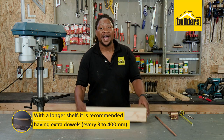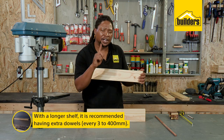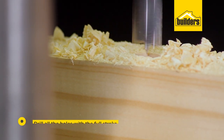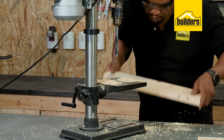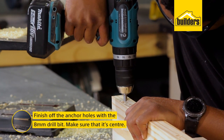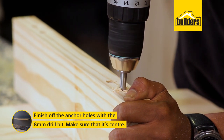All marked up and now I need to drill my holes for the dowel. I need to drill about 50mm on each piece. My drill press has a full stroke of 50mm so I'm going to use the full stroke to drill through each piece. The 12mm holes are done and now I need to finish off my anchor holes with the 8mm drill bit. Just remember to make sure your drill is right in the middle of the centre.